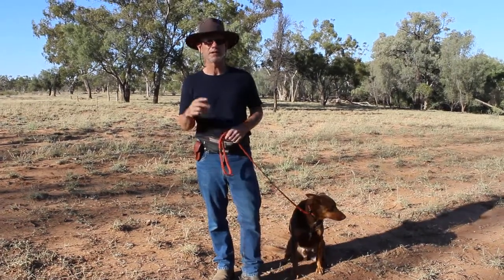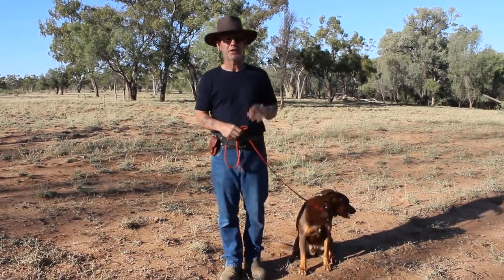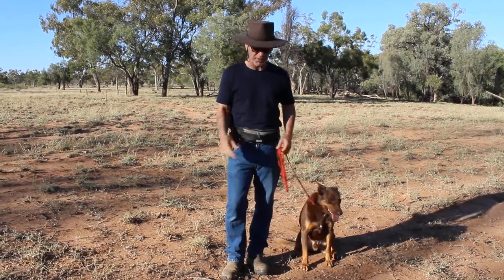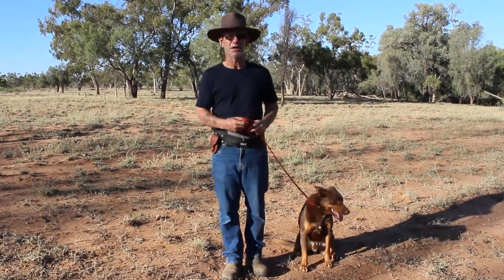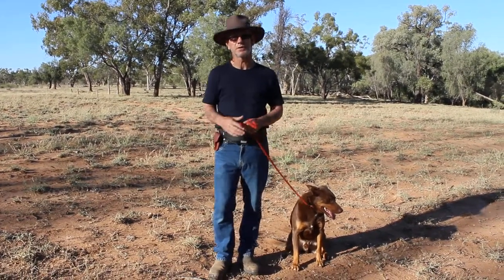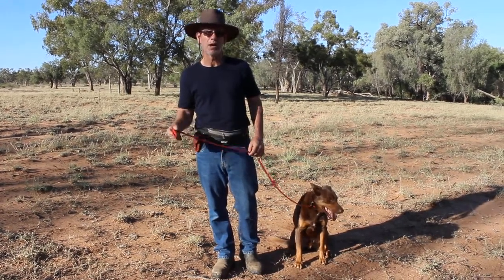Hi, welcome back to my Stop Pulling and Basic Leash Techniques video series. This is be the tree, sometimes referred to as be a tree or become the tree. It's an old martial arts term from thousands of years ago which simply meant to hold your ground, dig your roots deep and withstand the storm that was coming your way.